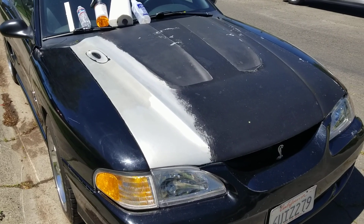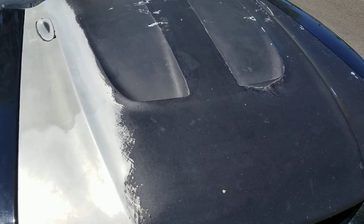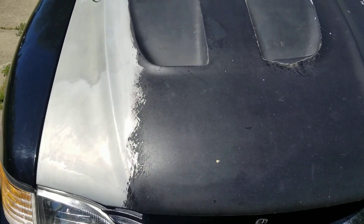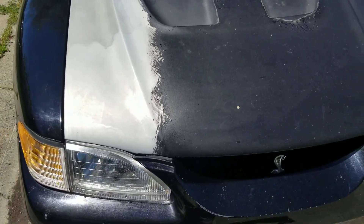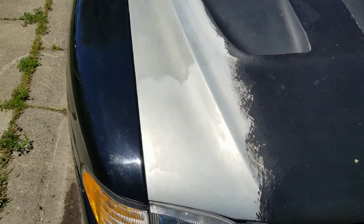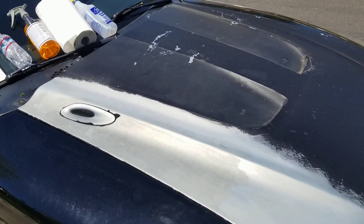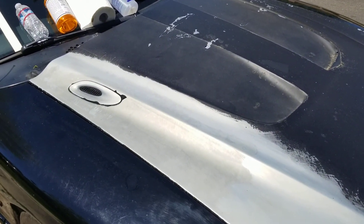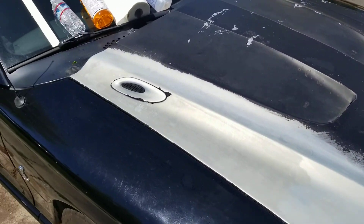Hey guys, just thought I'd do a quick video on my Mustang. I got Plasti Dip that I'm trying to get off my hood. Took a little bit of work, so I thought I'd shoot a quick video, let people know from a non-professional angle — like just a regular old guy. Like most of us watching these videos right now, just trying to learn how.